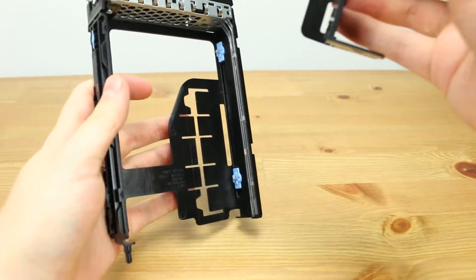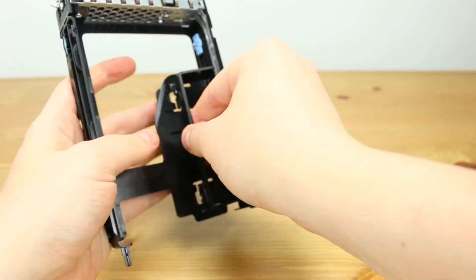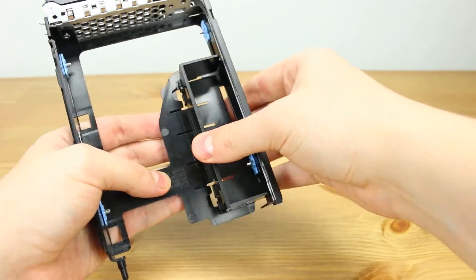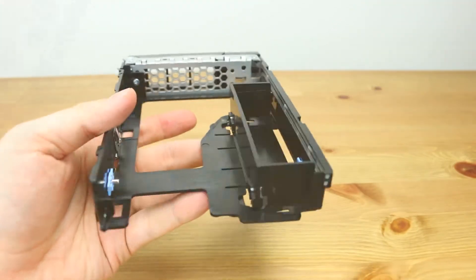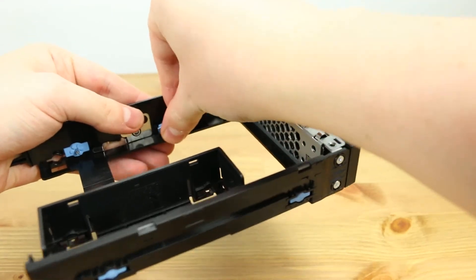If you are installing a solid-state drive, the process is the same, but you will need a drive bay converter to mount into the 3.5-inch tray. Next, you will have to move the pins on the hard drive to the positions that line up with the holes on your SSD.